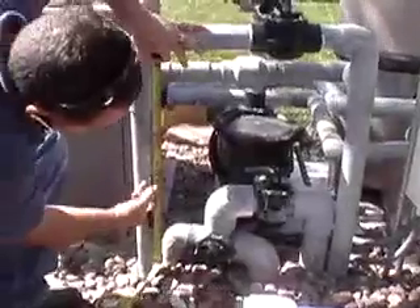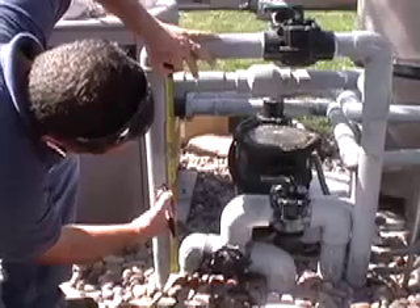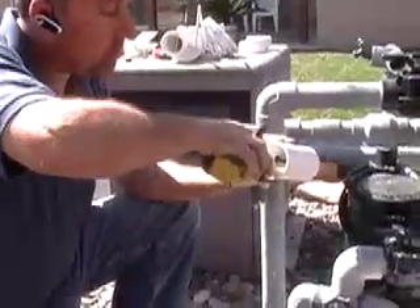The flow switch will need to be plumbed in a section of plumbing that has at least 12 inches of straight pipe prior to it. If it is a pool-spa combination, make sure you install the flow switch on the swimming pool return line.